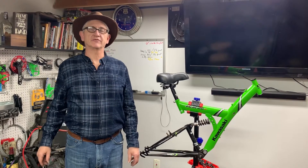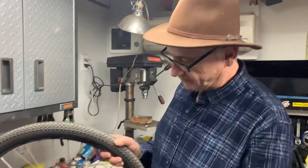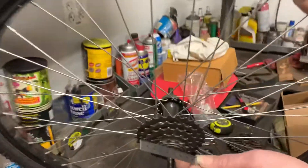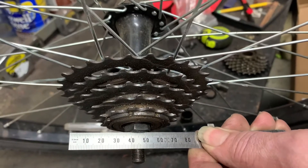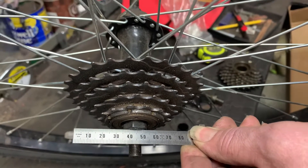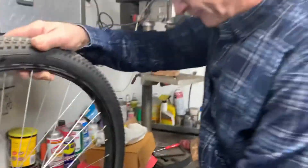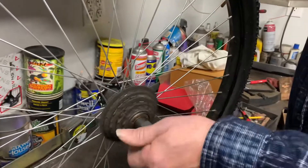Here we have the wheel with the five-speed hub on it, and I just want to show you something. This nut is what sits against the frame, and you can see about a five millimeter gap between where the frame would be and where the sprocket is. Now that's what the five-speed hub looks like.